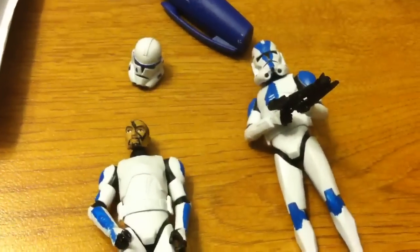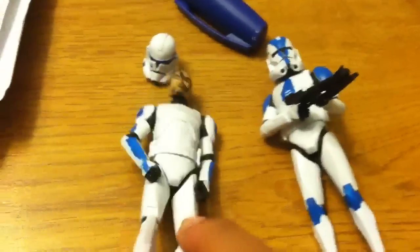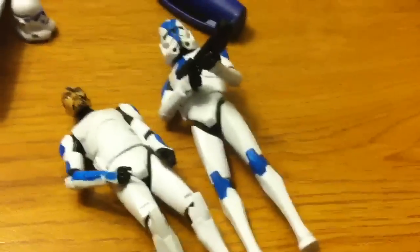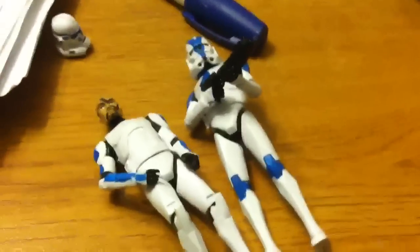Yeah, that's just a quick custom update with Tup, not really the head, and then there's just the 501st trooper. This weekend I will be getting more clones, so stay tuned!